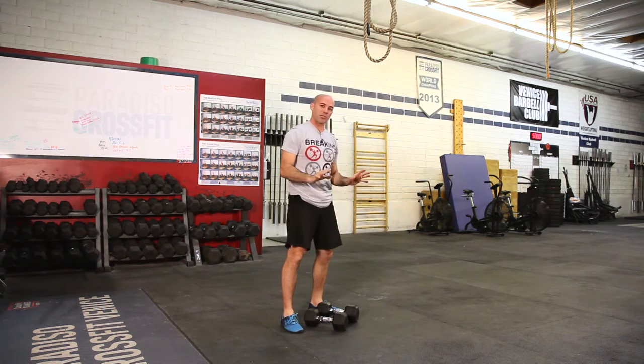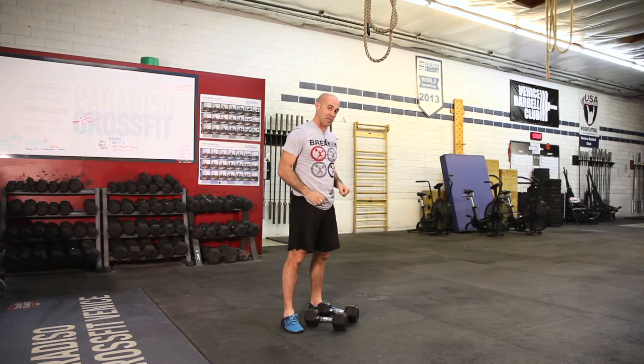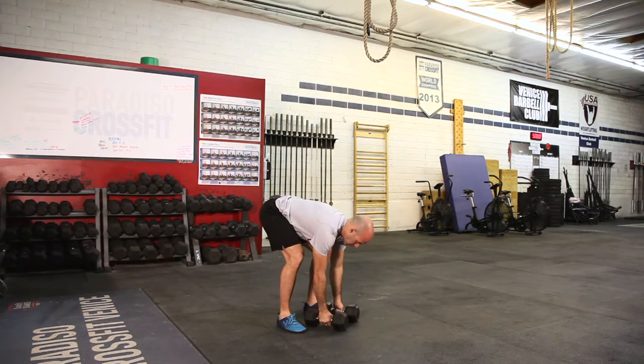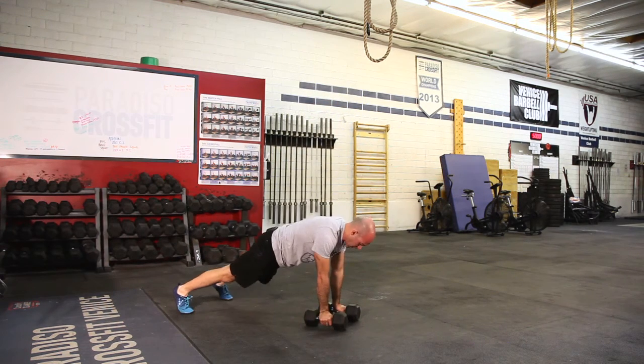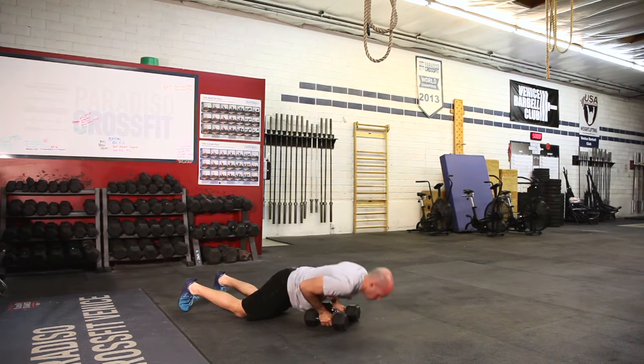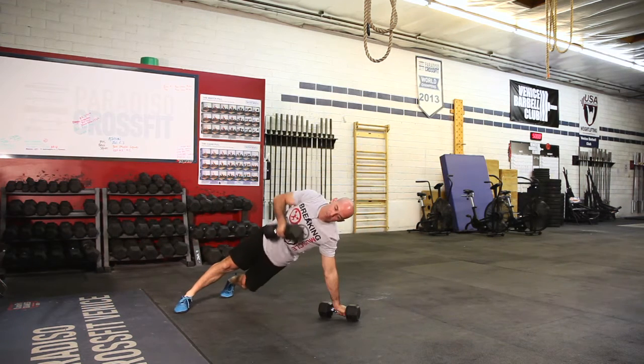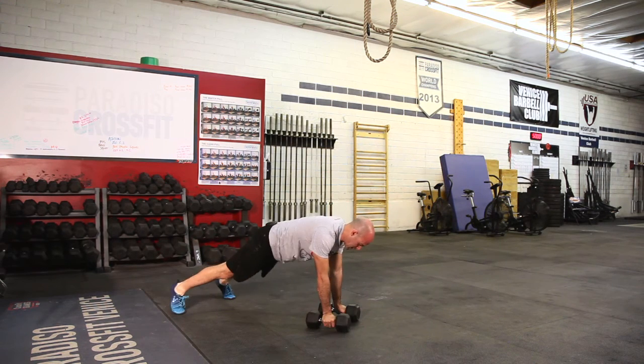There are multiple parts with this — make sure you start with a light weight so you can maintain good position. When you kick back, if you can't do a pushup you can drop to your knees. When you do the row, we don't want to see you pulling your whole body. Try to keep your body nice and flat — that's why we want our feet to be wider.